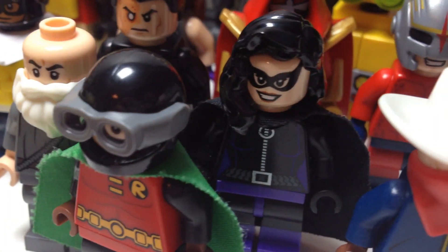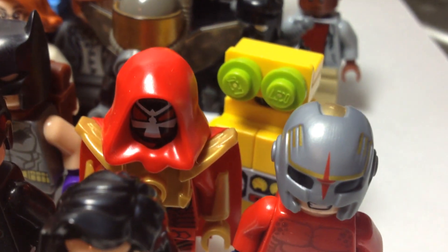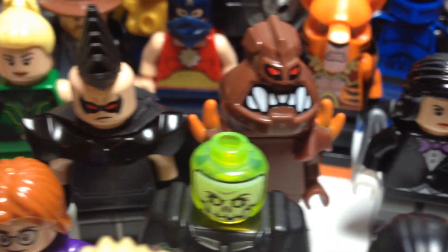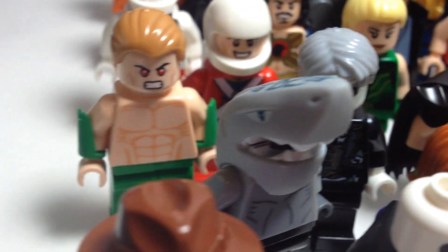Green Arrow from The Dark Knight Returns, Huntress, Orion, Azrael, Computo, Electrocutioner, Chilblane, Zatanna, Clayface, Black Condor, there is Solomon Grundy.